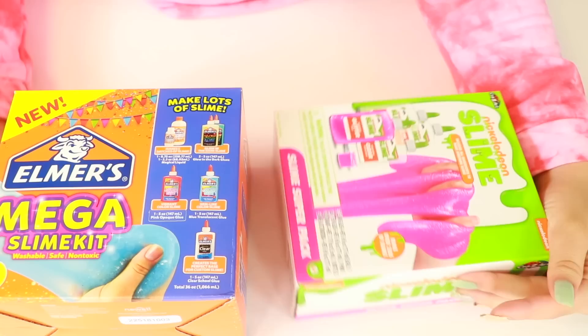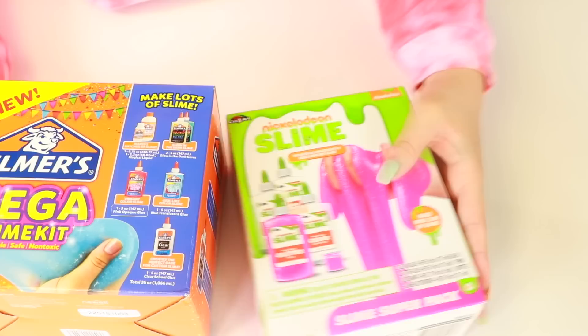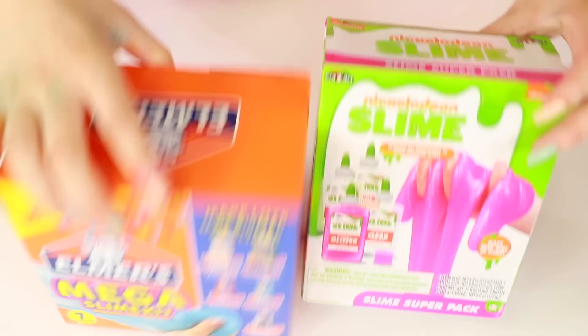Here it is guys. So we got the Elmer's Mega Slime Kit and then we got the Nickelodeon Slime Super Pack. So here it is. Let's just go ahead and try it — we're going to compare. First of all, this one is bigger, but maybe it's just bigger for some reason, I don't know. Maybe it's more packaging — doesn't mean there's more content.